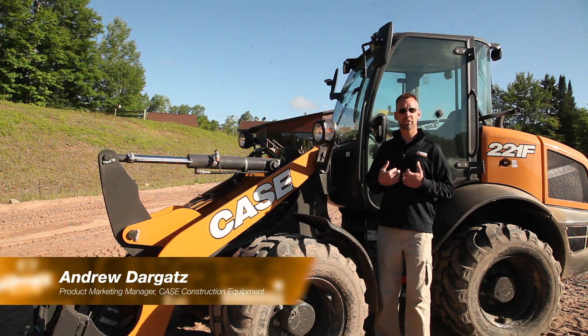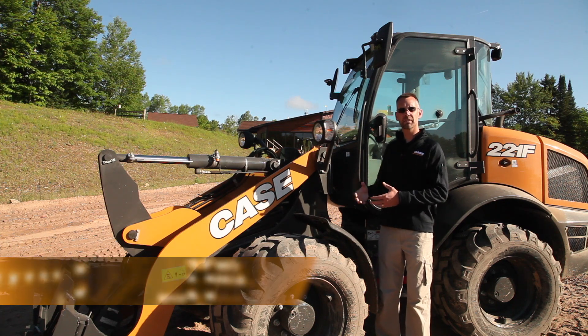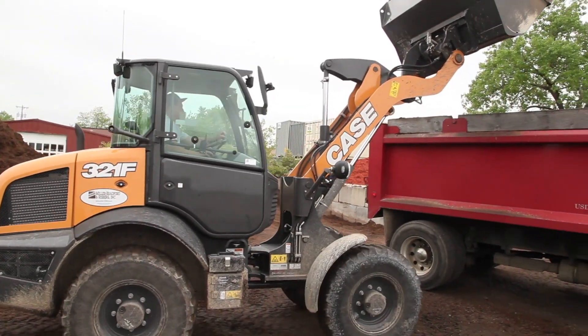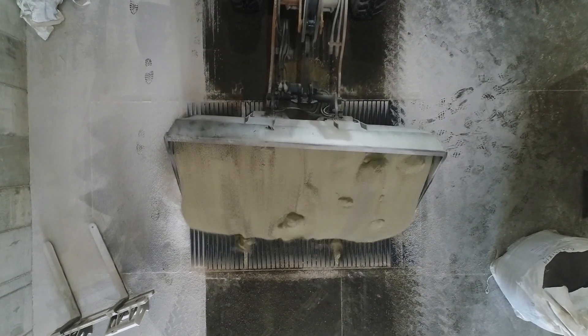I'm Andrew Dargetts, Product Marketing Manager for Case Construction, here to talk about the latest enhancements to the Case F-Series compact wheel loaders, and how these improvements help provide operators with more control, more adjustability, more comfort, and overall a better operating experience.